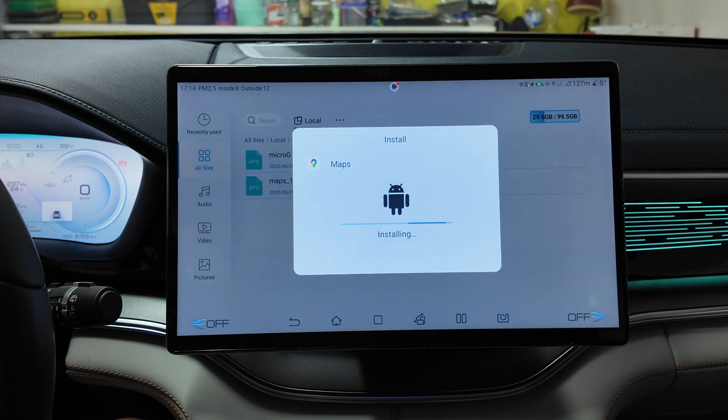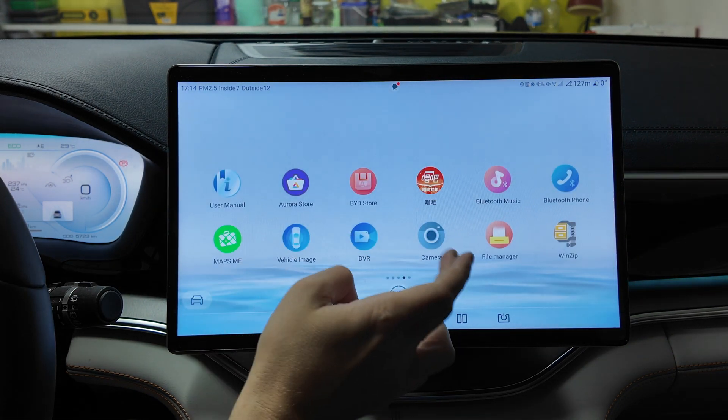Now install the Maps app itself. Click Install and wait until the installation is finished, then click Done.